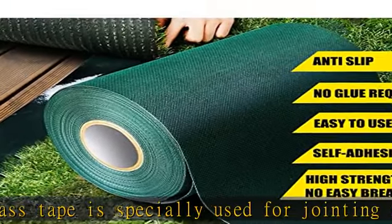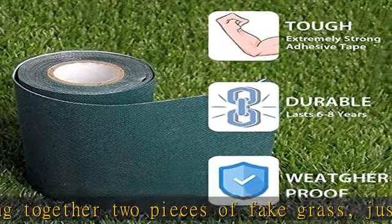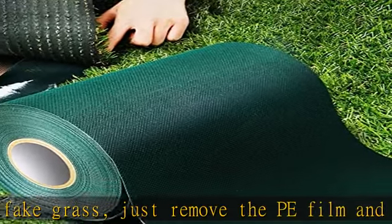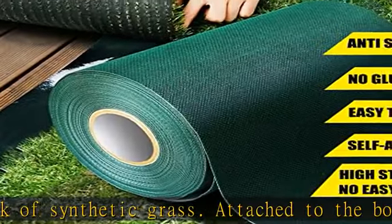Attached to the bottom of the artificial turf for plastic lawn joints, especially for rough surfaces. This artificial turf tape is non-woven fabric based. Self-adhesive and simple to apply — measure your distance and use a knife to cut the turf seam tape before applying to the turf.